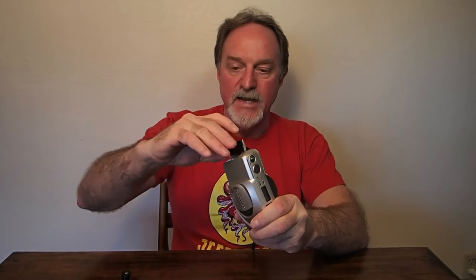Hello everybody. Our next camera is the Olympus Infinity Stylus Zoom 140. Quite a mouthful. It's a decent little point-and-shoot from 1998.